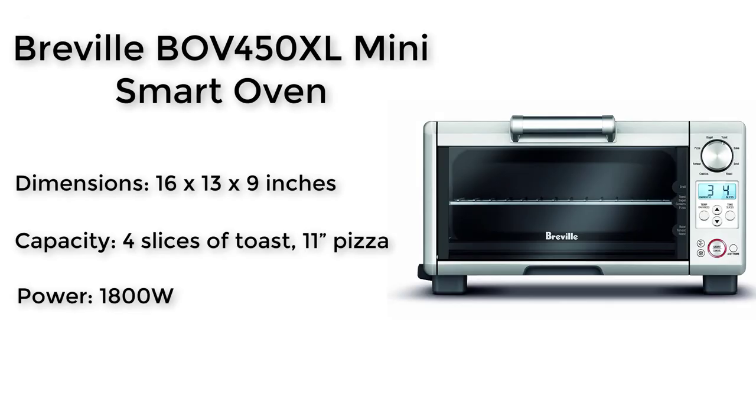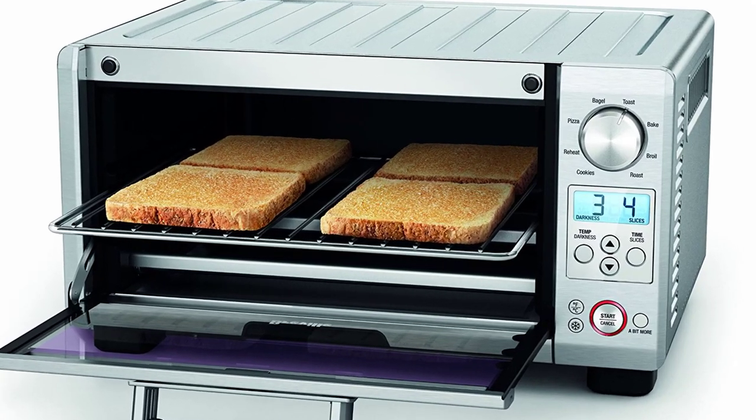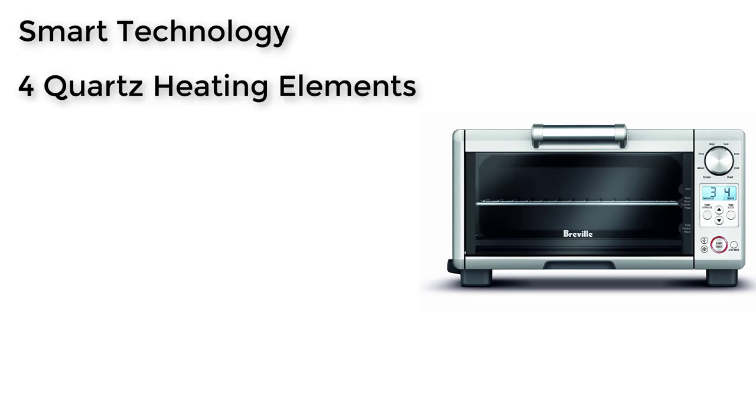Next one in our list is the Breville BOV450XL Mini Smart Oven. This unit is perfect for extra small kitchens, dorm rooms, or other tight fitting areas as it is compact in design. Smart Technology means the oven can sense where heat is needed or not needed and automatically adjust the heating elements inside for even cooking. The 4 Quartz Heating Elements respond to changes in heat quicker and more efficiently than standard stainless steel elements.